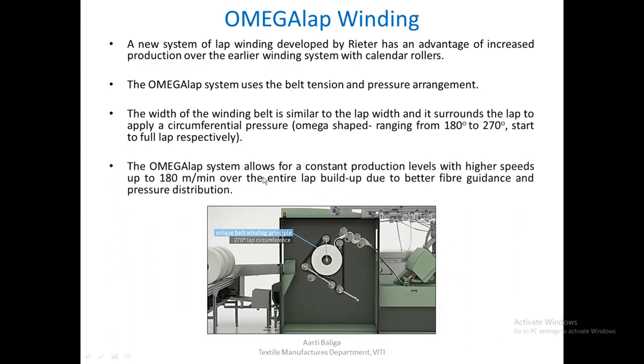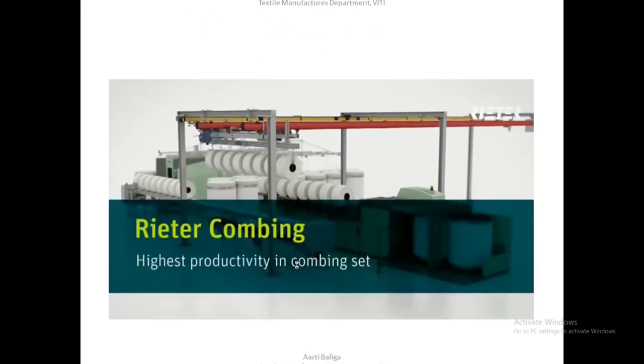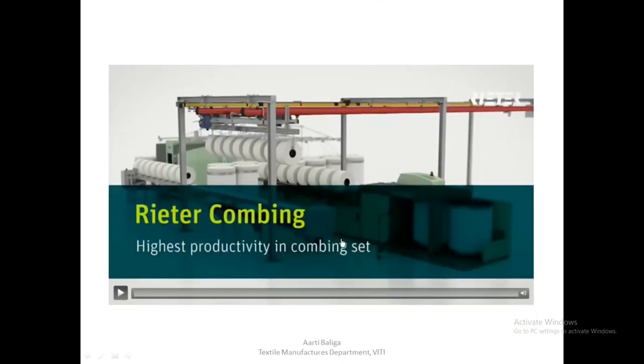The omega lap system allows for a constant production level with higher speeds — up to 180 meters per minute over the entire lap build-up — due to the better fiber guidance and pressure distribution that this system provides.